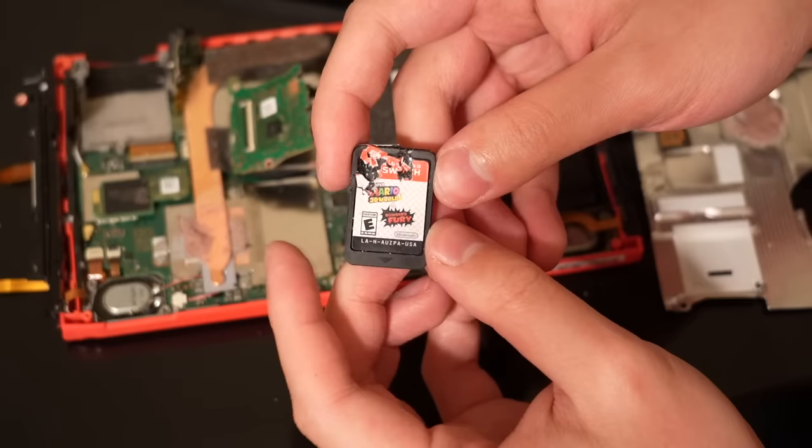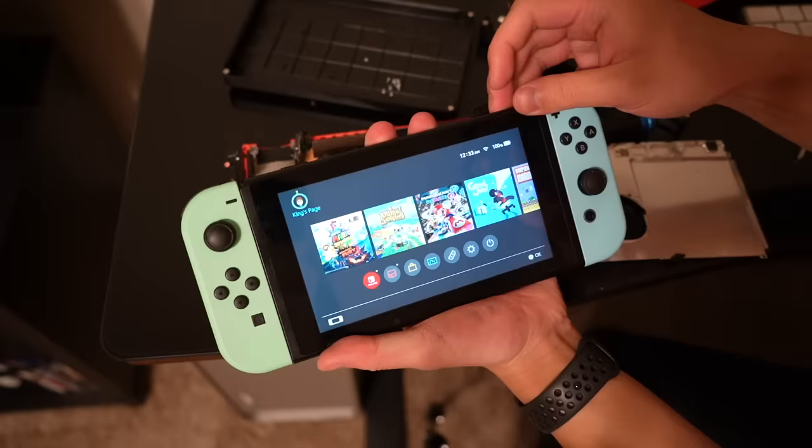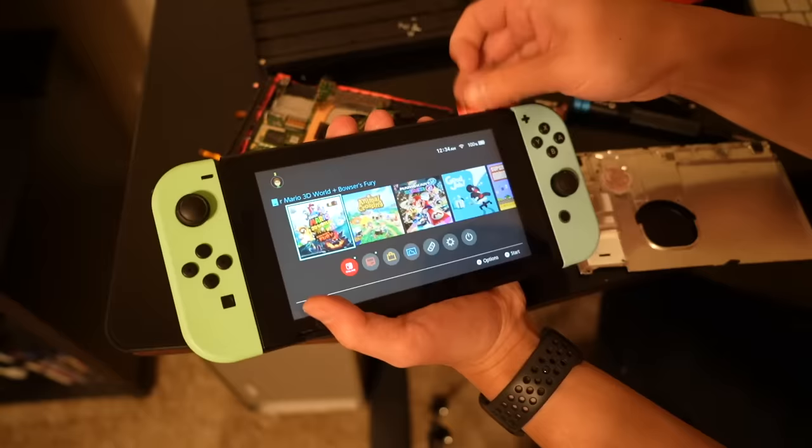Now you're probably all asking — will it still work? I guess I'll go put it in my regular Switch for content. If it gets stuck in here, that's even more content. I'm just accidentally board smashing everything today. Take out the new copy of Super Mario 3D World out of the Switch and put it in the kind of broken one.